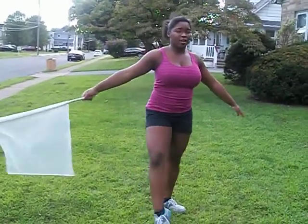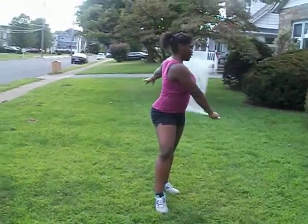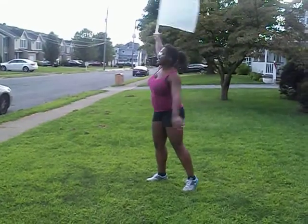Now, the slow count, so it goes 1, 2, 3, 4, 5, 6, 7, 8. 1, 2, 3, 4, 5, 6, 7, 8.